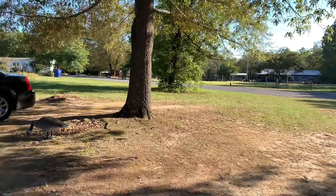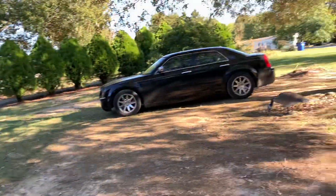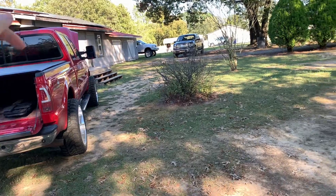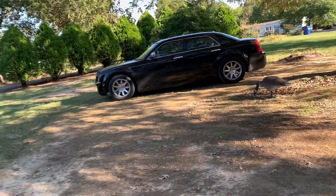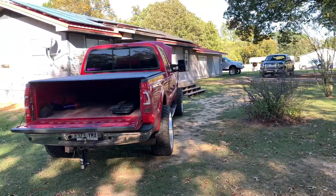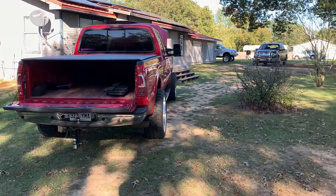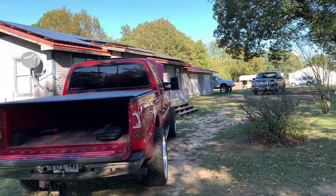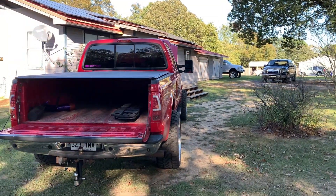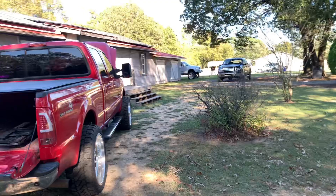Good morning guys, welcome back to the channel. In today's video we're working on the 6.0 — you can see we got the hood popped. I noticed when we pulled the FICM out to send it off to Blessed Performance — big thank you to Matt, I'll leave a link down below. Matt's always been great to work with, I've been super happy with my PCM and TCM tunes in this truck, and I'm excited to see how the FICM tuning is.